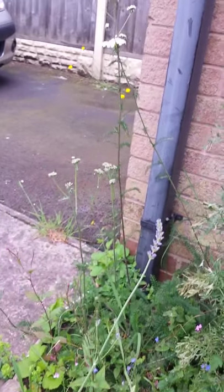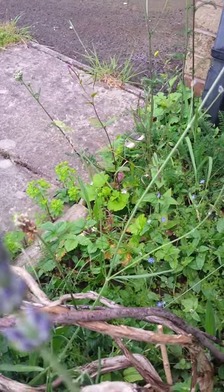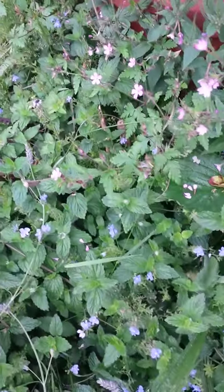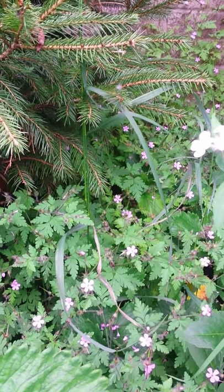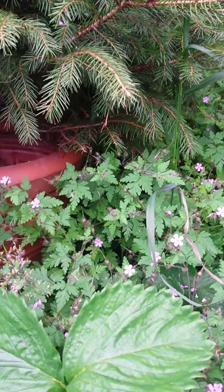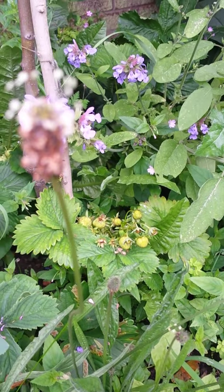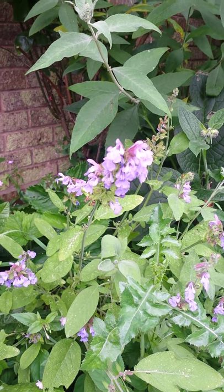We've got yarrow over there which I'm just leaving to establish — I might work with that next year. There are some wild strawberries and ragwort, and a Christmas tree, hopefully it'll survive till next Christmas. There's slender speedwell and more herb robert. This one has just got a green stem now, whereas some of the other stuff out the back has got a red stem — I believe it has different indications, so that's another one on the to-do list to look into. I've got more strawberries down here.